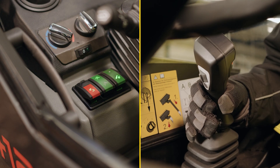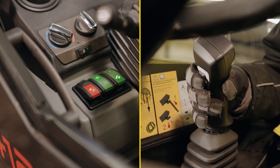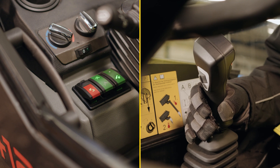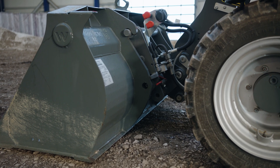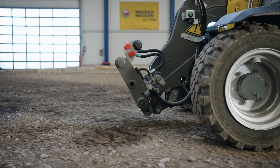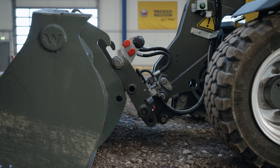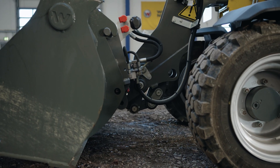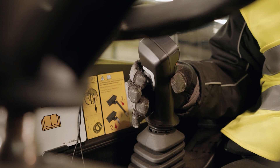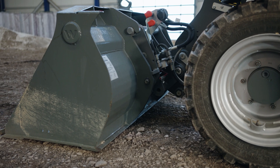To remove the attachment, press the two-hand control button and simultaneously open the lock with the third control circuit. Now you can park the attachment. To pick up the attachment, drive up to it and pick it up with the quick hitch plate. Then activate the third control circuit to lock the attachment. Check that the attachment is correctly locked.